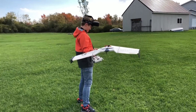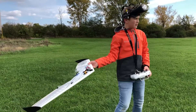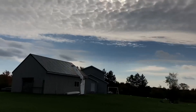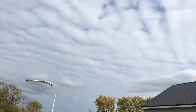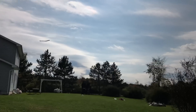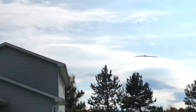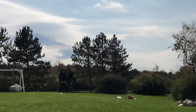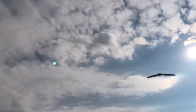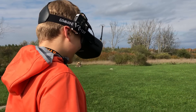Let's go! That was awesome. Did you get it? I totally did.